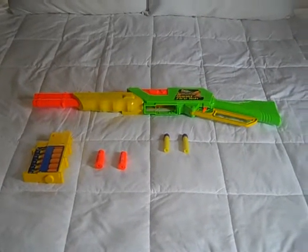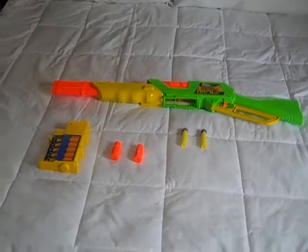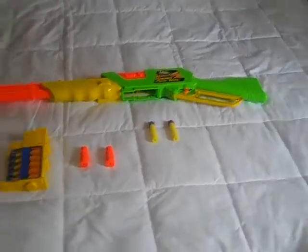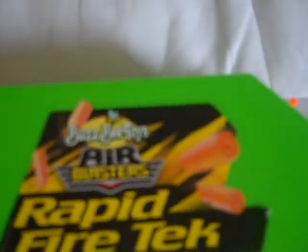Hey guys, Keith here. This is the first review I've ever done, so I hope you like it. This review is on the BuzzBee Air Blasters Rapid Fire Tek. It is a clip-loaded pump shotgun.